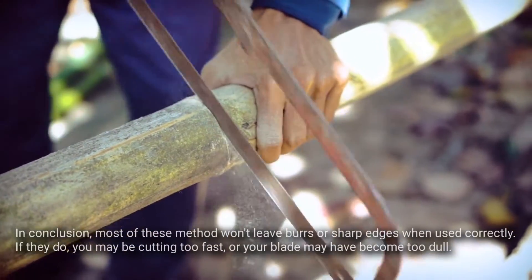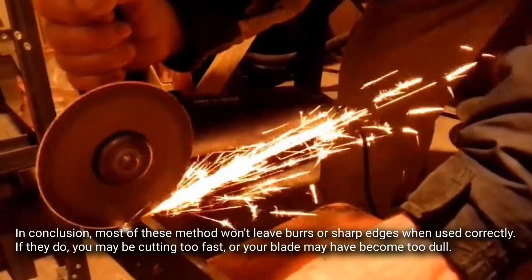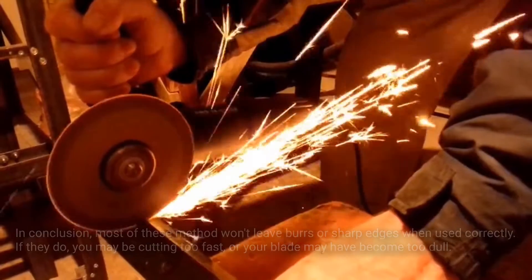In conclusion, most of these methods won't leave burrs or sharp edges when used correctly. If they do, you may be cutting too fast or your blade may have become too dull.